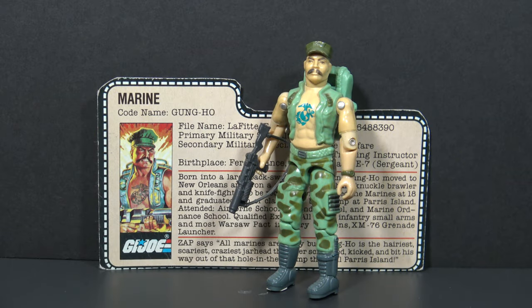Hello everybody, Hooded Cobra Commander 788 here, and this is a quick look — not a full review — but a quick look at one of my favorite G.I. Joe action figures from 1983. This is G.I. Joe's Marine, Gung Ho.